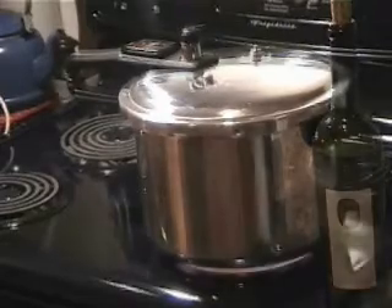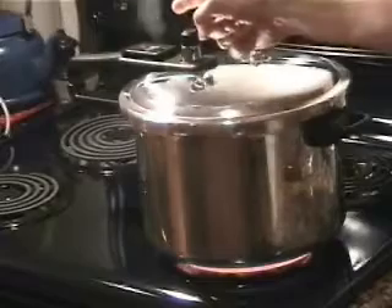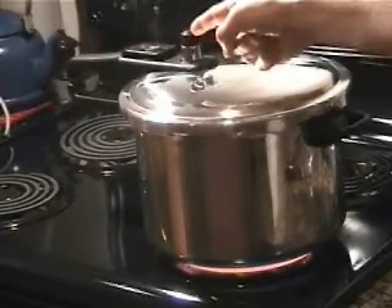Pressure cooker's on. I'm cranking it up to full heat like I do with everything in the pressure cooker, and then once it begins to release its steam — as you can see right there — I'm going to turn it down a little bit. This dish is going to be done in about 15 minutes.